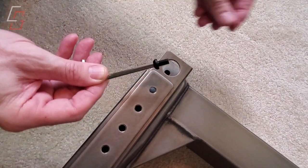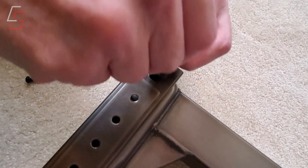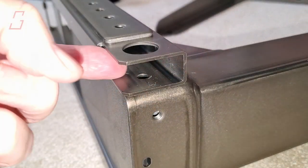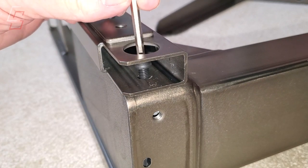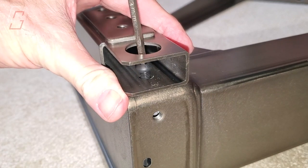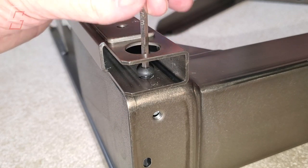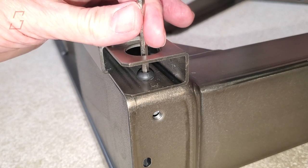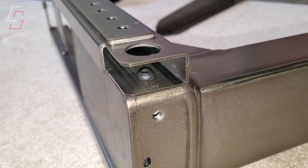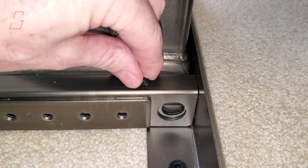The first parts to be assembled are the legs of the desk being attached to the crossbar ends. This is where I first noticed the quality of the hardware included with the desk. All of the fasteners are super high quality — in most places they use an allen wrench and allen head screws, which make them very secure and very easy to attach.